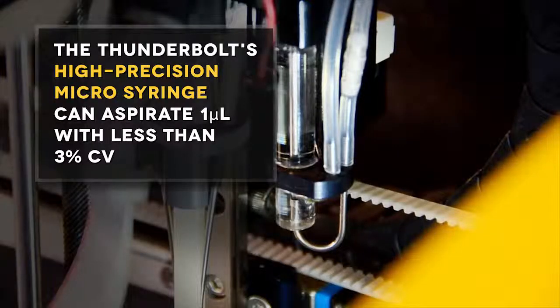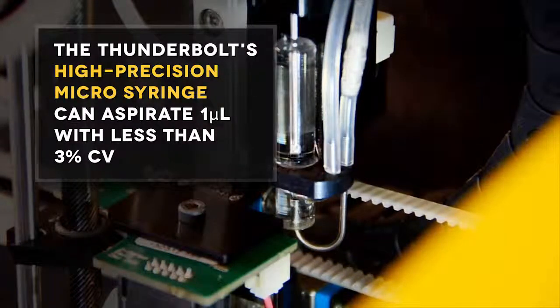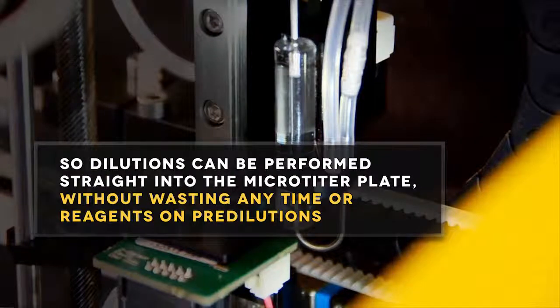The Thunderbolt's high-precision microsyringe can aspirate 1 microliter with less than 3% CV, so dilutions can be performed straight into the microtiter plate without wasting any time or reagents on pre-dilutions.